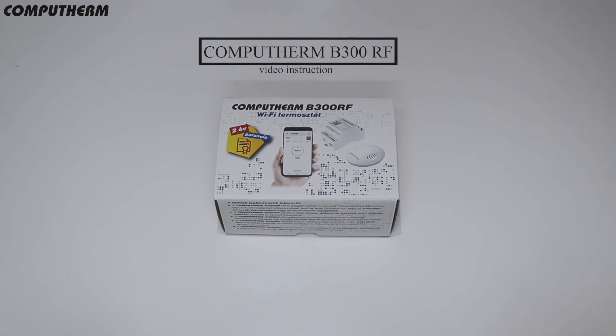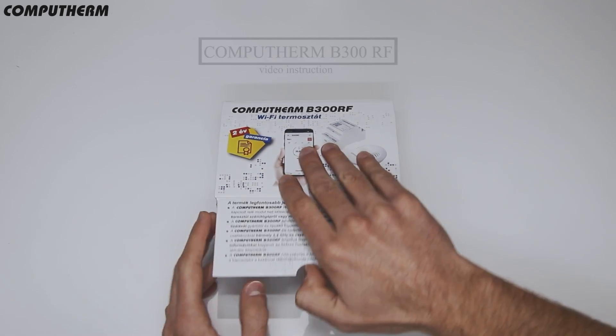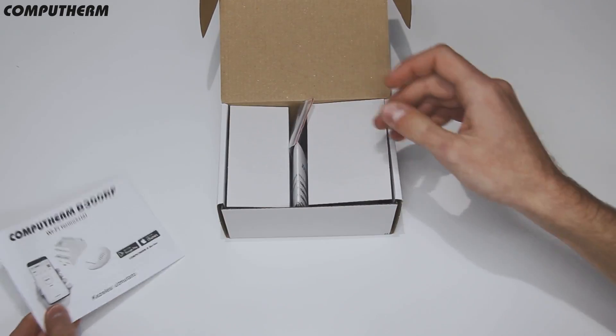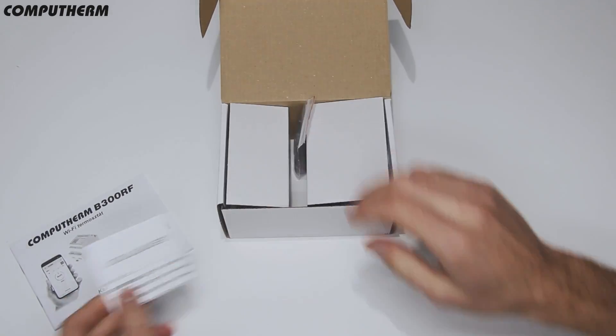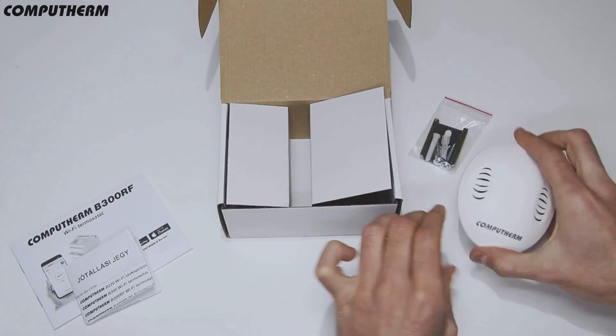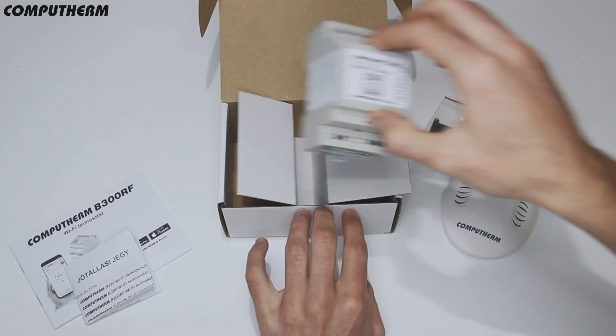This video will show you how to install the CompuTerm B300RF Wi-Fi thermostat. Included in the box are a user manual, warranty card, mounting hardware, wireless temperature and humidity sensor, and central controlling unit.